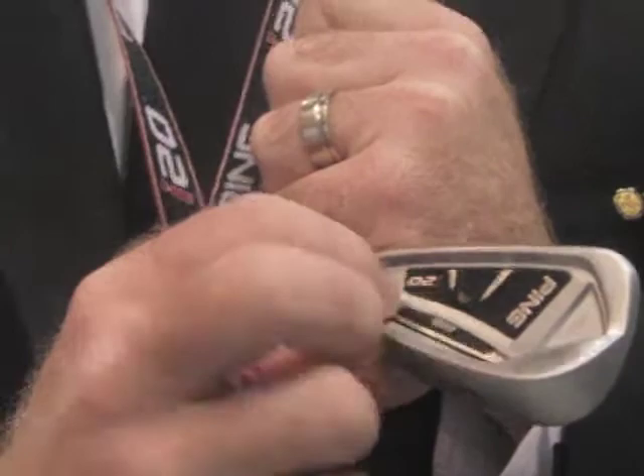We switched to a toaster style — we call it toaster style, vertical entry — custom tuning port weight. CTP weight is what we call it for slang. It's right up against the face.